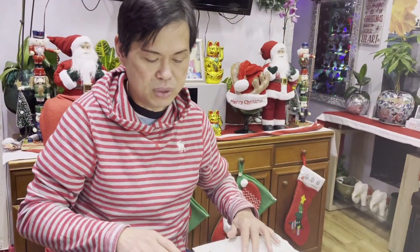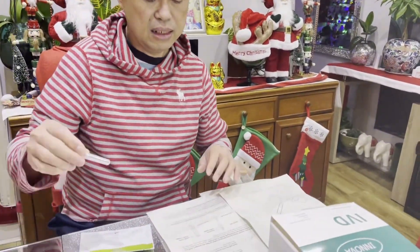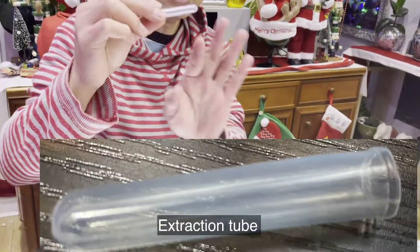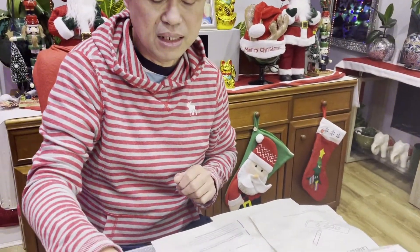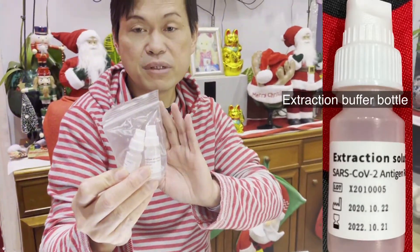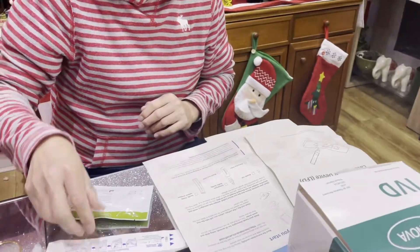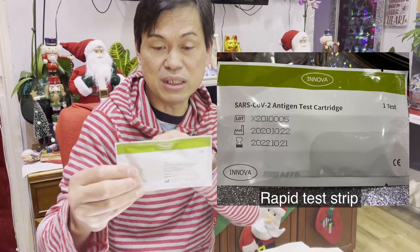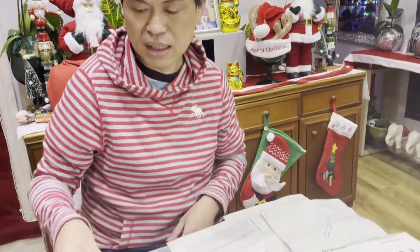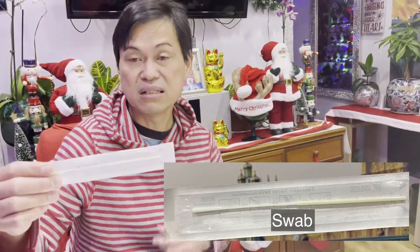We have the nozzle cup, the extraction tube, and the extraction buffer bottle. We also have the rapid test strip which is in here — I'm going to open that one later — and the swab inside the sealed wrapper.